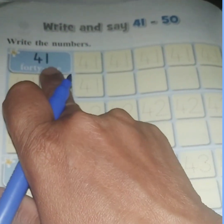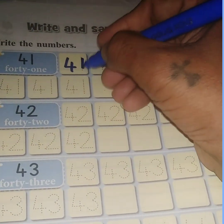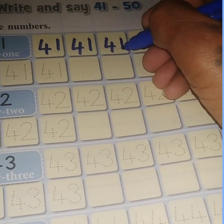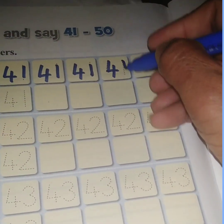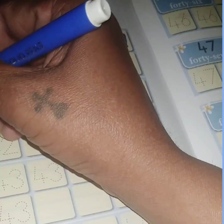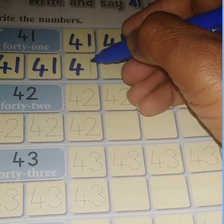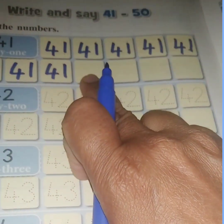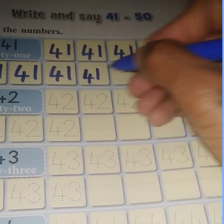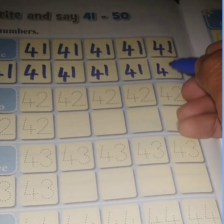This number is 41. Let us practice writing 41. Say and write, children: 41. Trace the dots and complete writing 41. Write in the square. Write in the square which has no dots to trace. You will write here 41, 41, 41, 41, 41, 41.